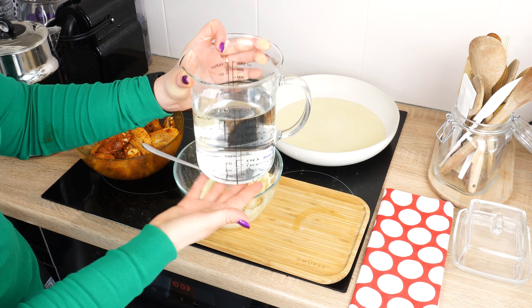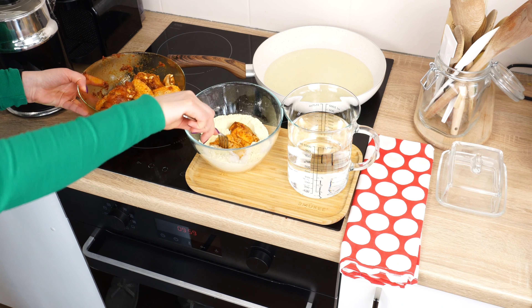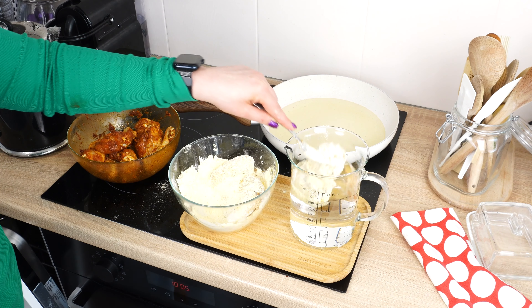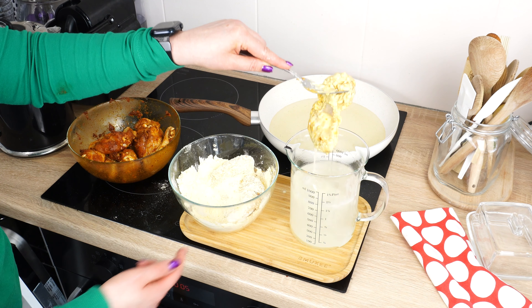Take a piece of chicken. Coat it thoroughly in flour — the whole piece. Then dip it briefly in the water. Wait until it drips and put it right into the heated oil.